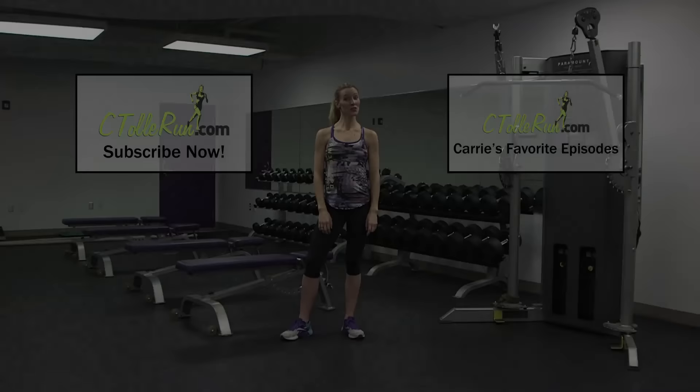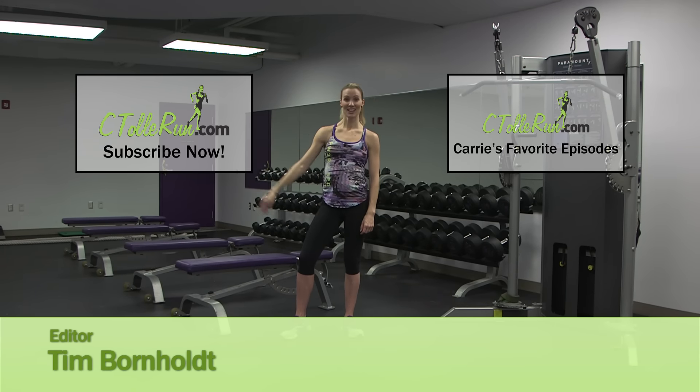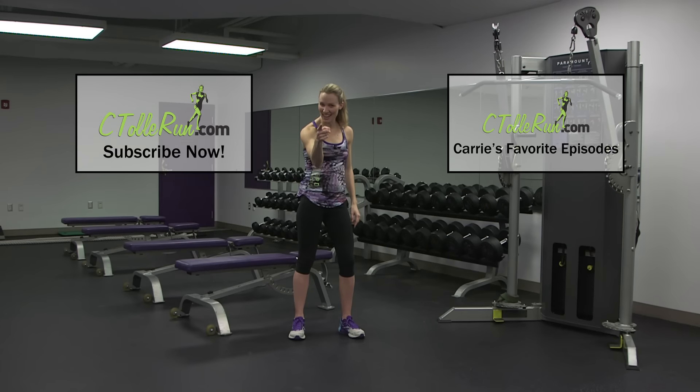Thanks for joining me for my TheraBand workout. Get after it. If you liked this video, subscribe to the See Tally Run YouTube channel by clicking here. Or check out my favorite episodes by clicking here. And don't forget to get after it.